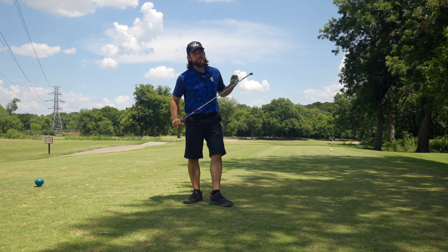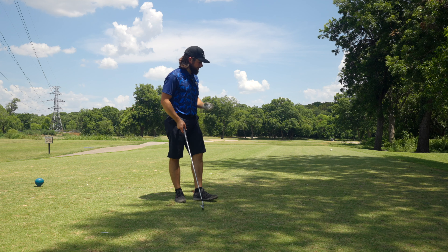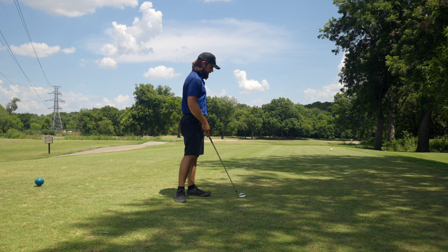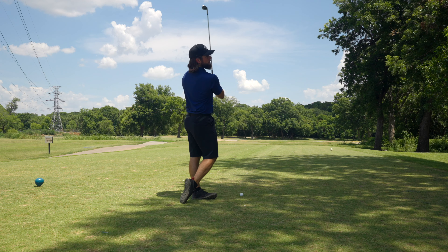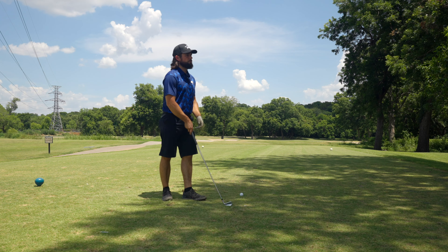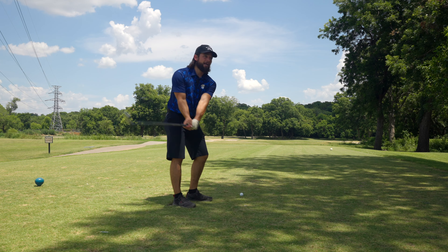What's up guys, welcome back to Working for Scratch. Today I'm at Keaton Park, back for round two — well really round three, second full round out here. The goal today is I really want to break 80. Last time I was out here I just made some stupid mistakes and could have shot a lot better. It is a hundred-plus degrees out here today in Texas.